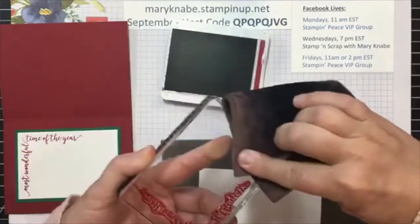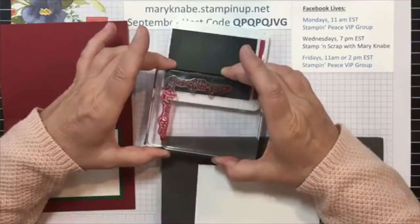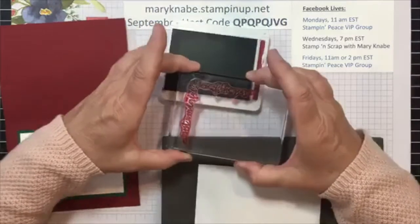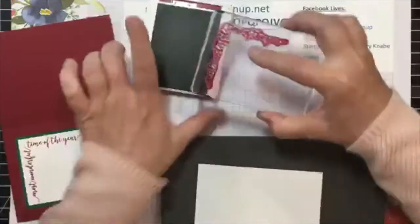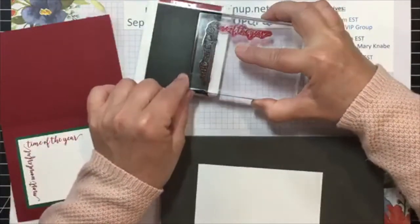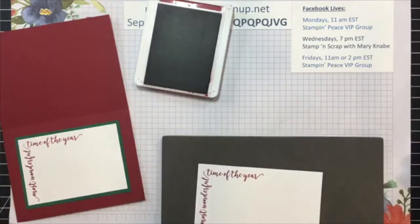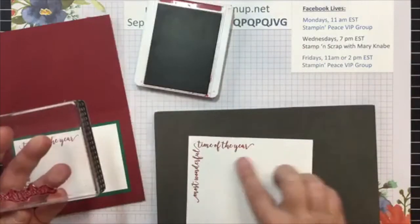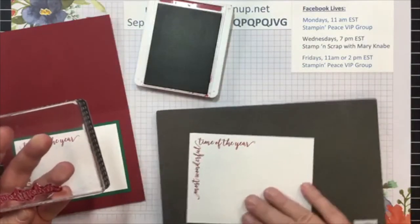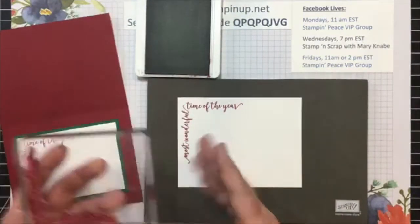Now you can see I kind of went off there — I pressed a little too hard on that end so I'm going to wipe that off, but I can do it again. And you know why that happened? Because I should have put it over here closer to the corner and the edge. Same thing here. And there you go — I have no excess ink on my block and therefore I didn't make any mistakes or get any excess ink anywhere else on my cardstock. Just a beautiful sentiment.